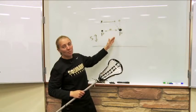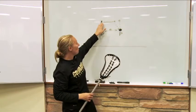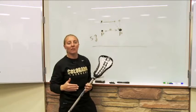We do this for about anywhere from 30 to 45 seconds and then we have the players switch. The person who is shuffling back becomes a passer, one of the passers goes up, and we continually do this.